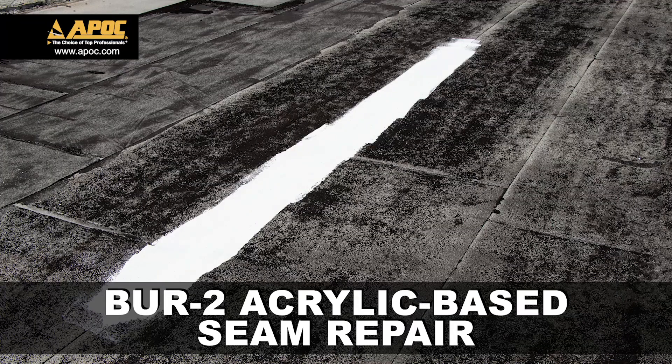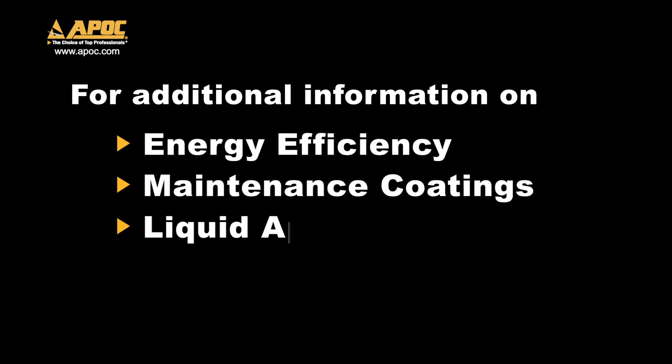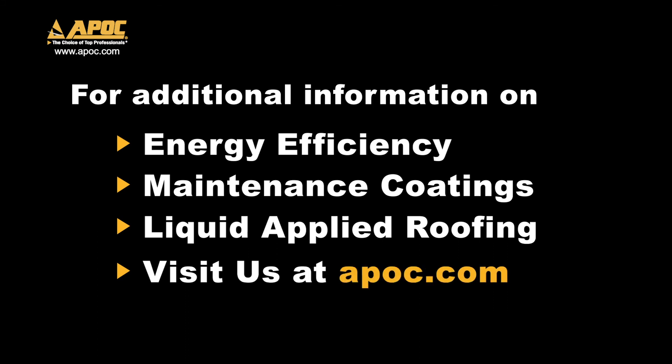Now your APOC BUR2 Acrylic-Based Seam Repair Detail is complete. For additional information on energy efficiency, maintenance coatings, and liquid applied roofing, visit us at APOC.com.